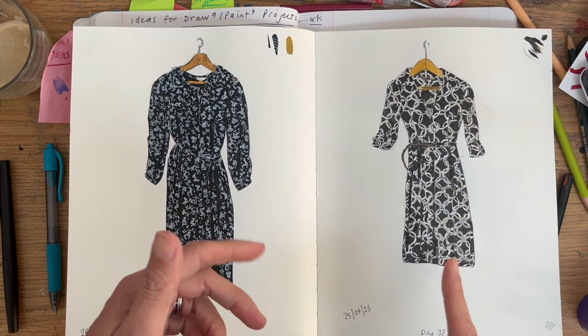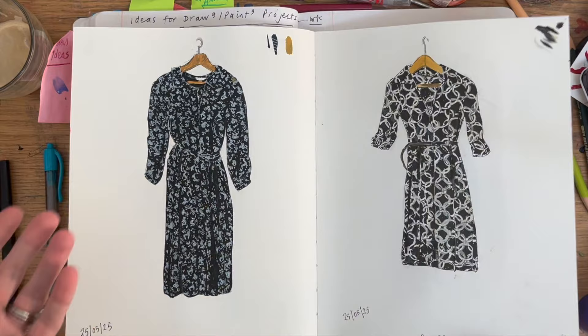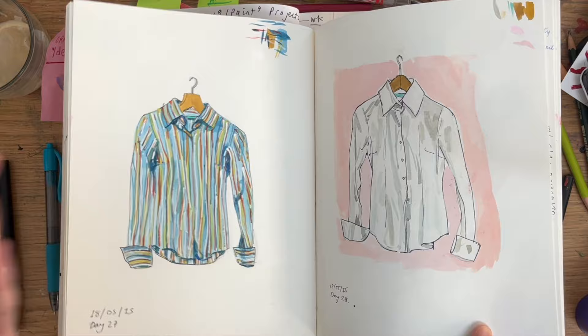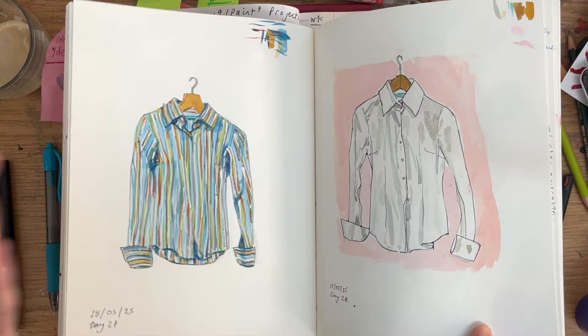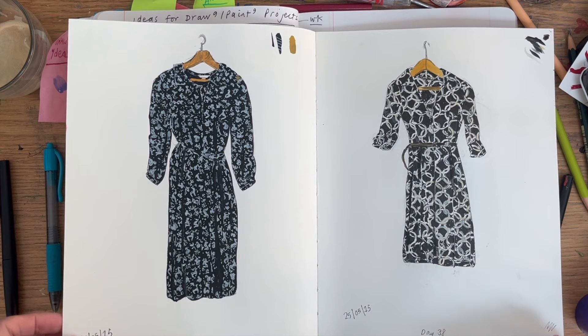What I did was draw clothes I was getting rid of. I think I called it something like 'trying to find my style' — I was turning 40, done having kids, and wanted to rediscover my personal style while clearing out my wardrobe. I worked in gouache, and I drew shirts and dresses I've since given away, so it's good I drew them.